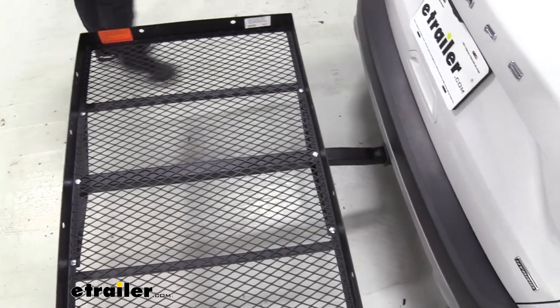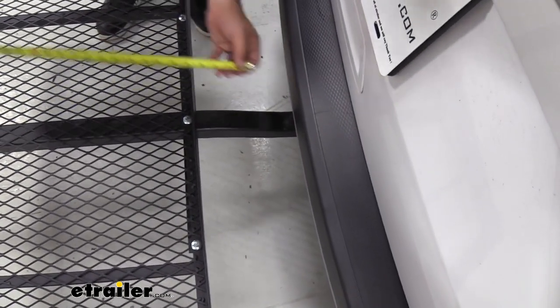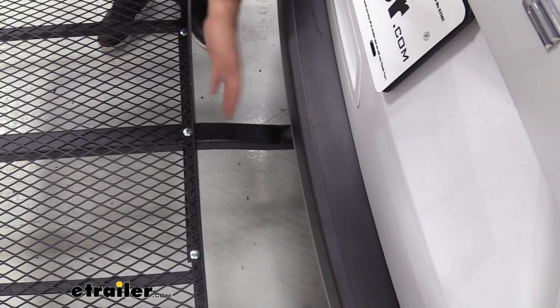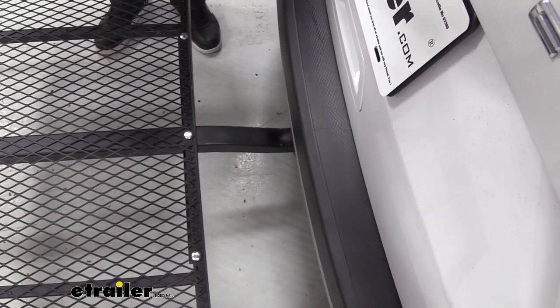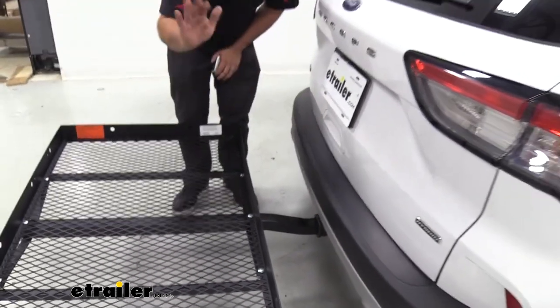As far as how close you are to the vehicle, you have a nice little gap here of about seven and a half inches. So if some of your accessories kind of hang over a little bit, it's not the end of the world.